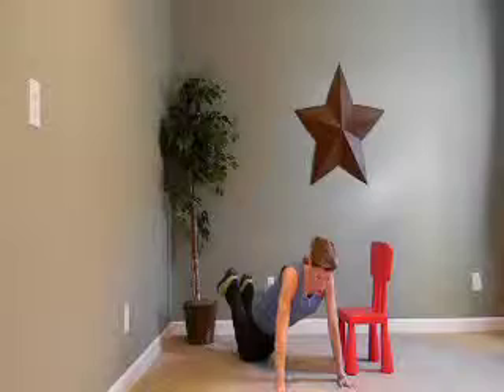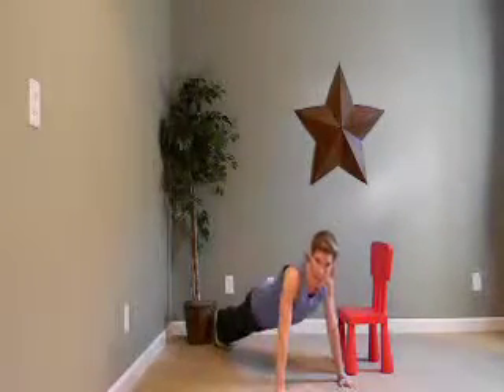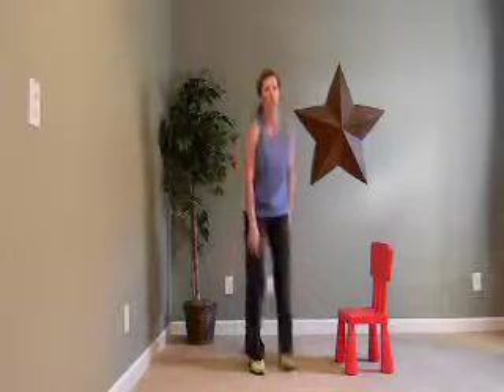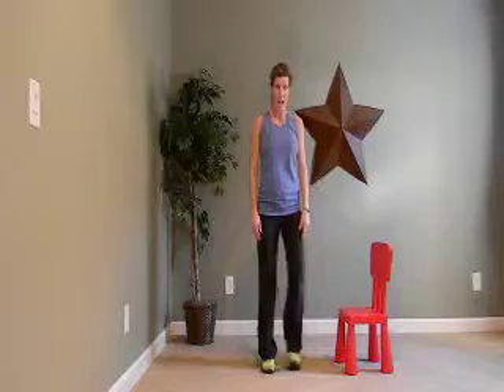A modified push-up would just be here, coming down — or you can do a full push-up, as many as you can, and then come down. You don't have to come all the way to the floor; you can even just come halfway. All right, that's what we're going to do. We'll start. Three, two, one, here we go.